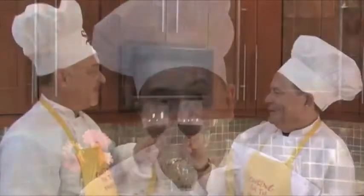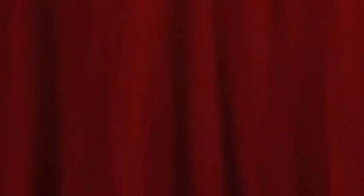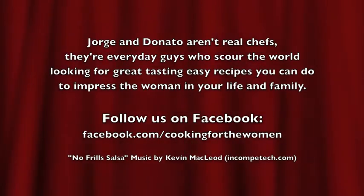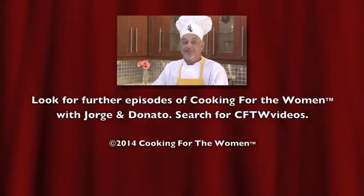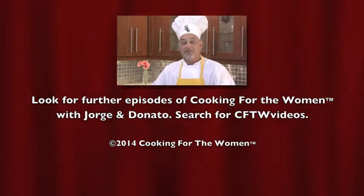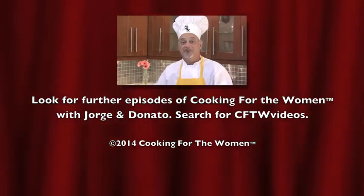Hey Chef Navarro, what do you say we have a toast? Salud! Salud! Don't forget to like us on Facebook and catch the rest of our recipes on YouTube.